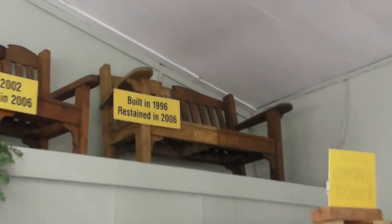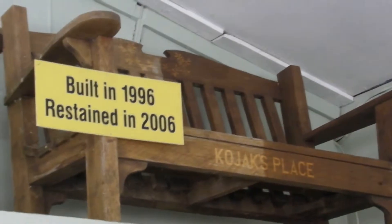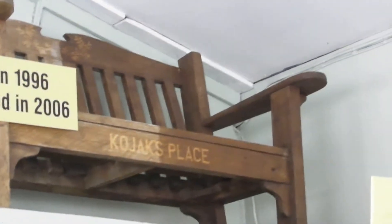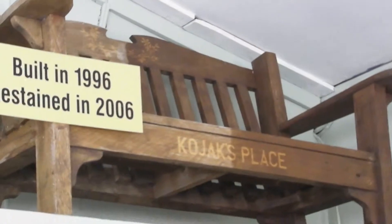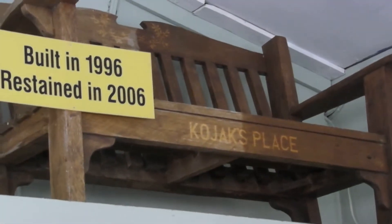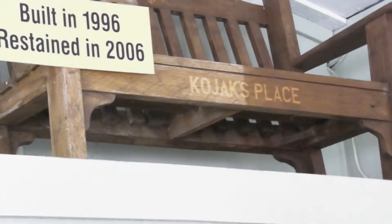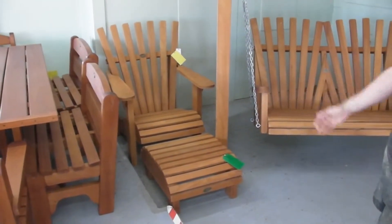I'm just going to zoom in on these up here. It says built in 1996, re-stained in 2006. Now that sat down the side of my wood shop for probably about five years in a pile of dust, and then we decided to hose it down. We re-stained half of it and left the other half as it was originally done, just to show people. If you actually look after them, they will look after you. This one here's got a footstool — that's the Cape Cod, and it has a footstool with it.